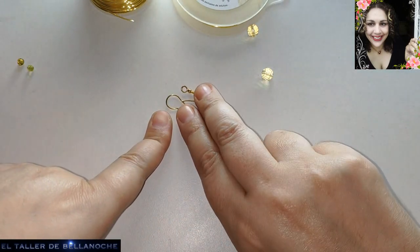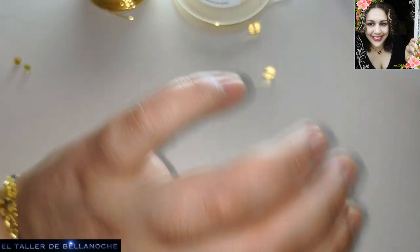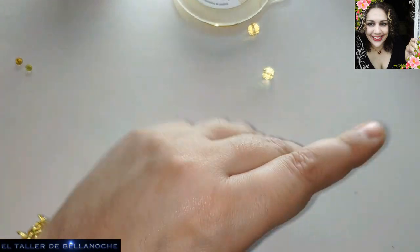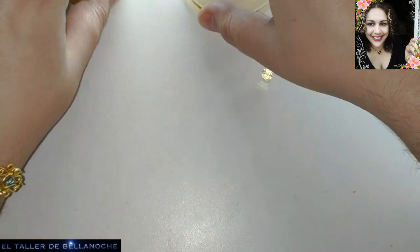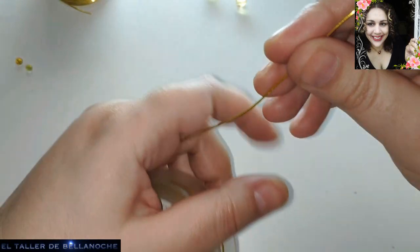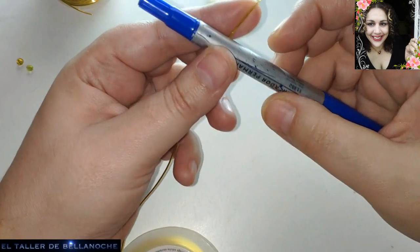Dos ganchos antialérgicos hechos a mano. Y para que no creáis que necesitáis este alicate, que no digo que esté mal, está bien. Si lo tienes, úsalo. Lo voy a utilizar para realizar un bolito, ¿de acuerdo? Y así tenéis menos problemas. Vamos a ir haciendo aritos con el boli.